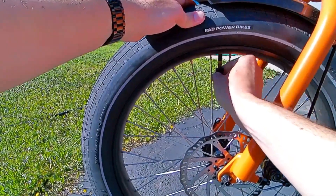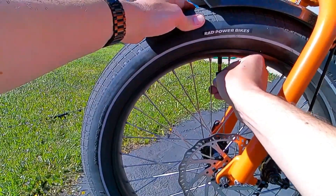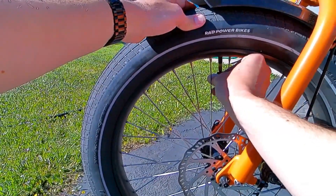So you buy some slime on Amazon — comes in a bottle, does enough for two wheels. Take the little tool off the top, take the valve out, put the air out, put the slime in.